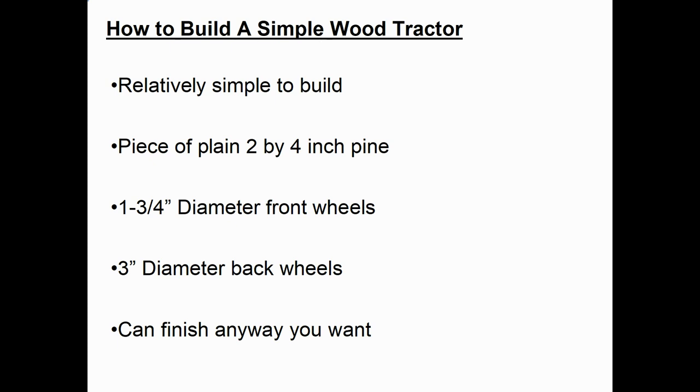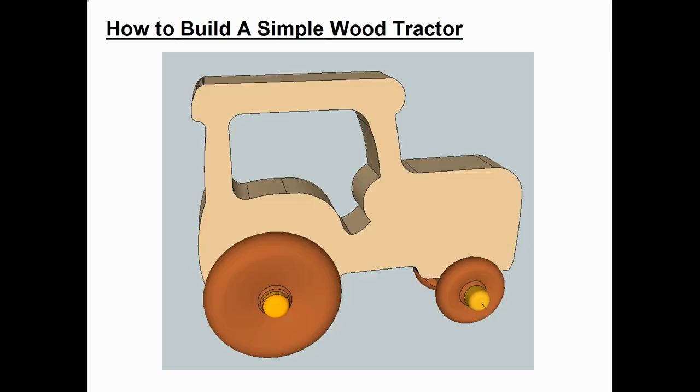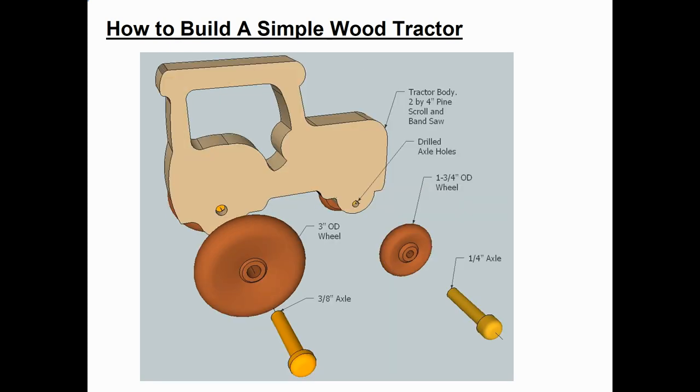You can really finish this any way you want — you can have no finish at all, or you can paint it, or any other way you want to finish it. I use a free drafting program called SketchUp, and here's what the tractor looks like in that SketchUp drafting program.